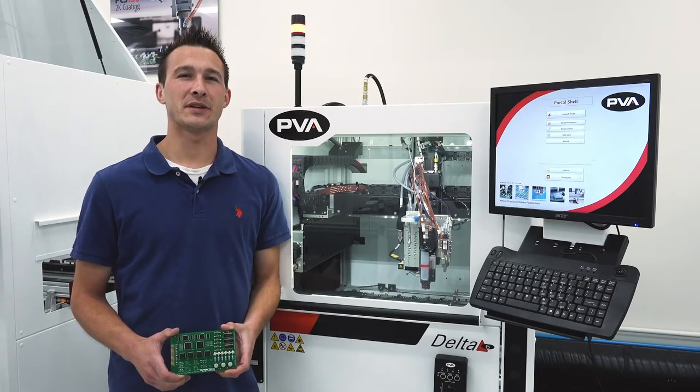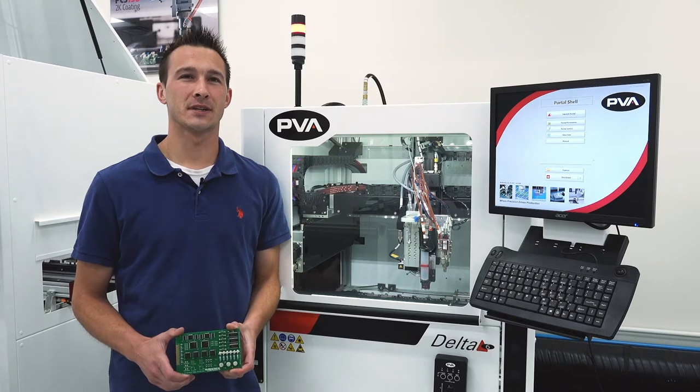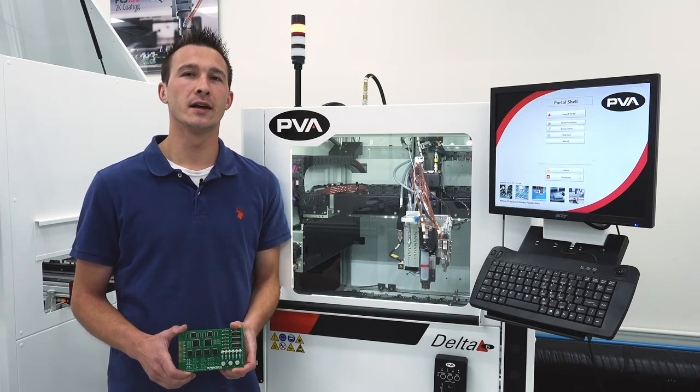Hello, I'm Matt Leela from PVA with today's pro tip. Exposing coated substrate to elevated temperatures can accelerate the cure schedule for heat cure and solvent-based conformal coatings. Developing an oven profile that matches your coating is essential to a successful process.